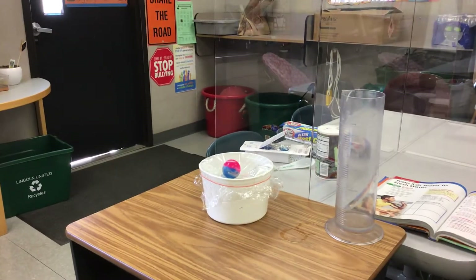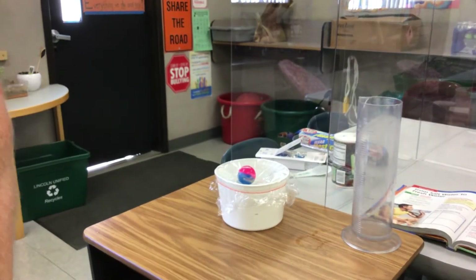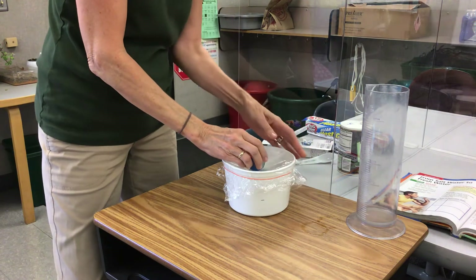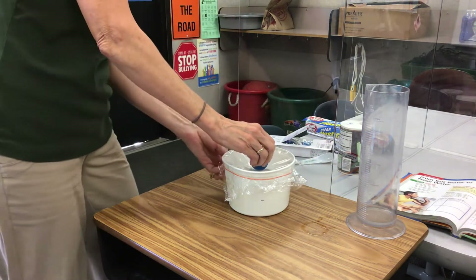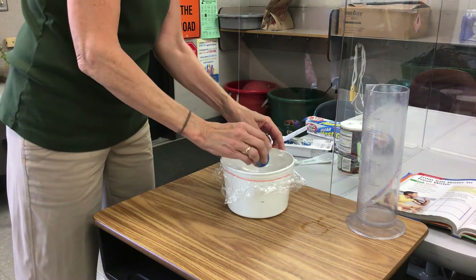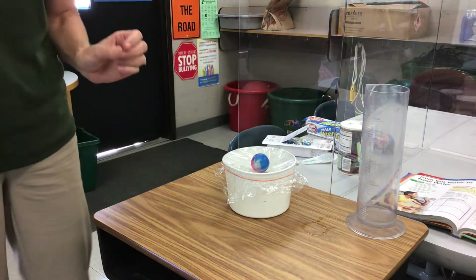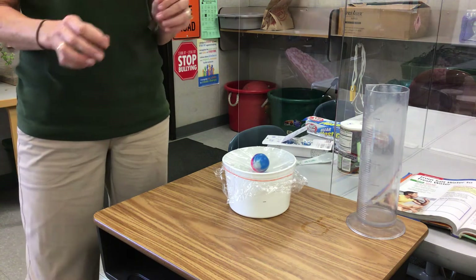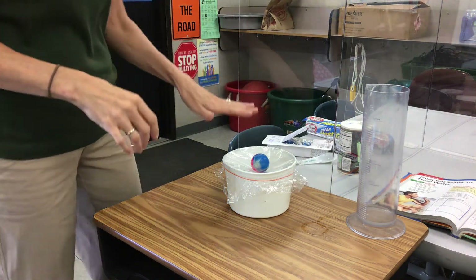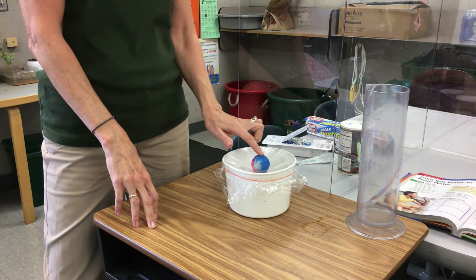That's about it — we have our salt water and it's going to start evaporating. We need to come back and check on it. It needs a warm place; a sunny window is the best spot where nobody will mess with it. My windowsill is too narrow, so I'll put it outside.